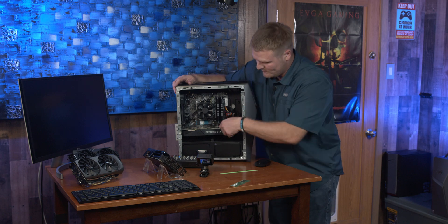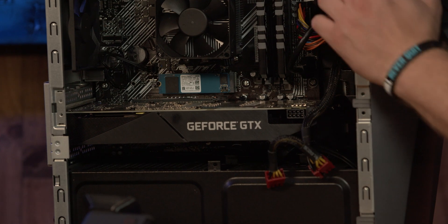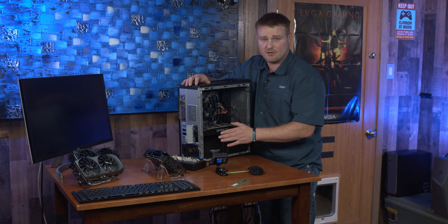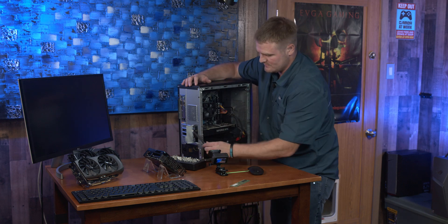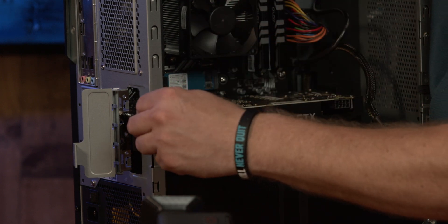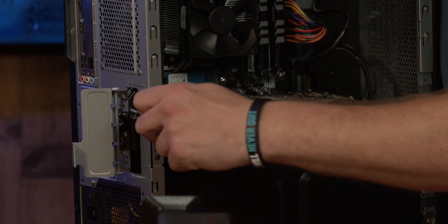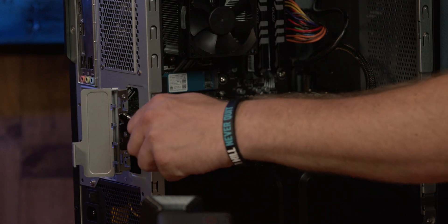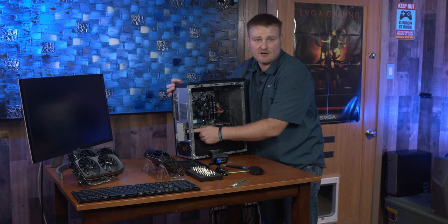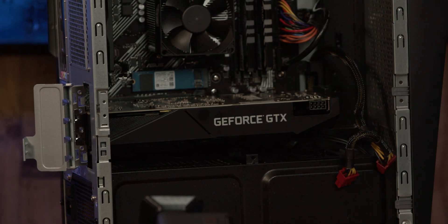Now we're getting to the GPU upgrade. First thing you're going to do is unplug power and set that off to the side. Spin the PC to the rear — there's a little door right here. Take the two Phillips-head screws out. If this is your first time removing a GPU, you'll want to undo the bracket. If you're wondering why the card isn't coming out after removing those two screws, there's a bracket — you need to take two more screws out.